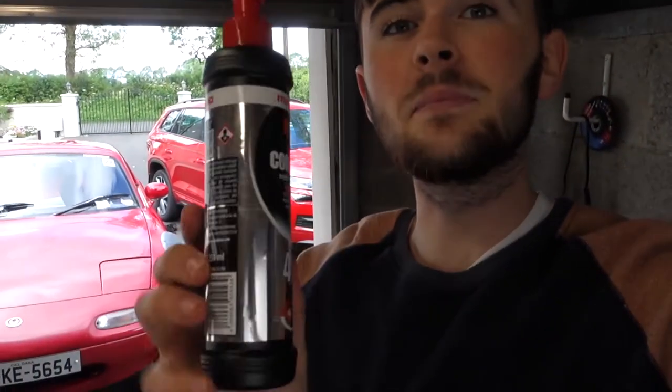Welcome back to another video. This is part 3 of the paint restoration on my red lifted MX-5. In part 1, we used the Autoglym clay bar kit to remove contaminants from the paint. In part 2, we restored the paint using a heavy cut compound, which worked really well — removing all the oxidation from this red paint.